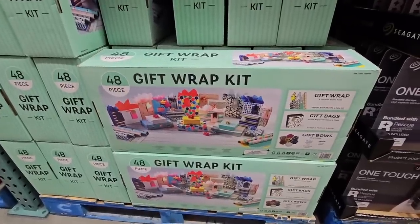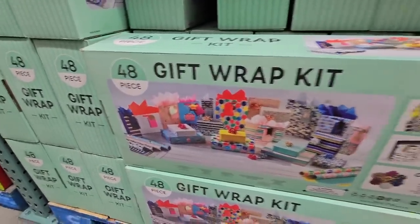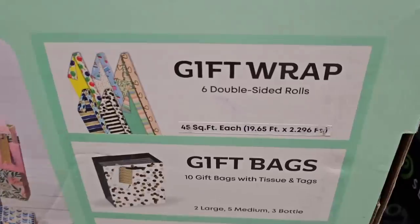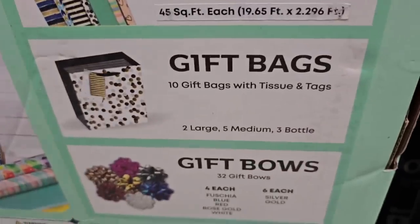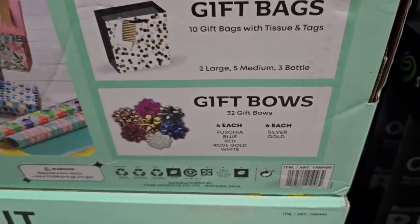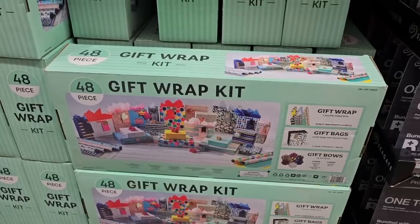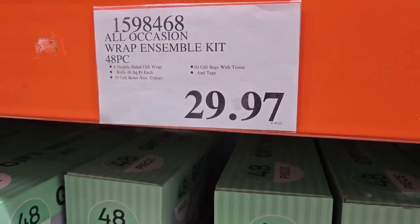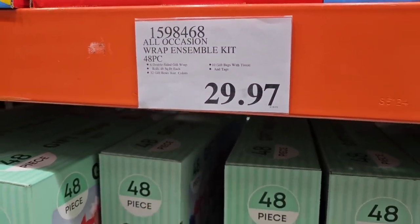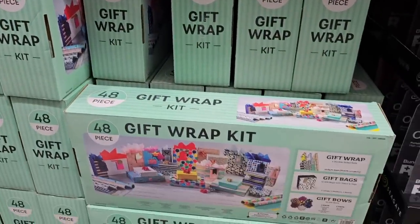This gift wrap kit is very interesting — 48 pieces, and it has some good weight to it. You have six double-sided rolls, 10 gift bags with tissues and tags, and 32 gift bows. Now I'm pretty good in the gift-wrapping department, but here's the confusing part: it has a clearance price — $29.97. If you have seen this for a different price, let us know in the comments below.